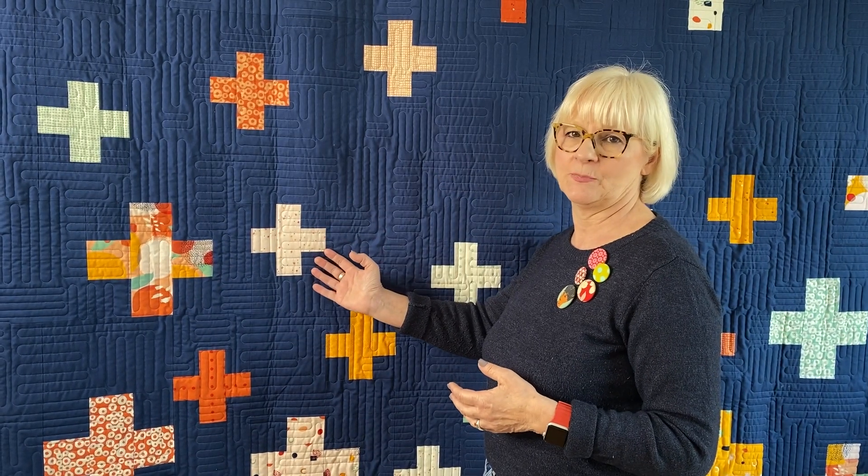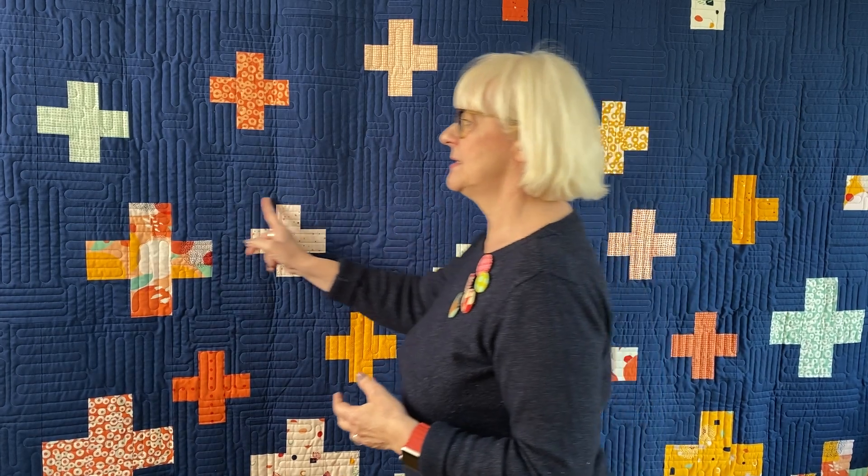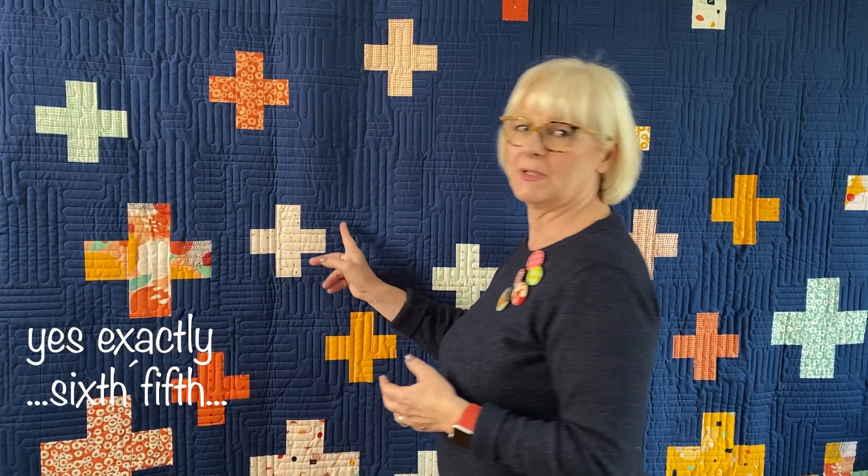Each week you will receive a video with a tutorial for the next step. In the first week we discuss planning, color variations, and selecting and purchasing the right fabrics. In the second week we cut all the fabrics. In the third week we sew all the large blocks, and in the fourth week we sew the smaller ones. In the fifth week we build subunits, and in the sixth week we get everything together. Then finally I also give you a couple of tips for finishing and binding.